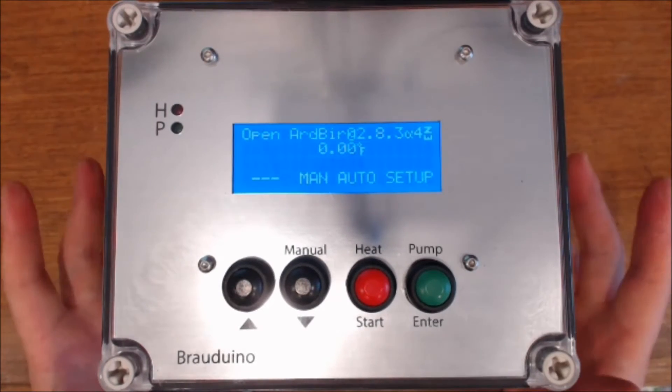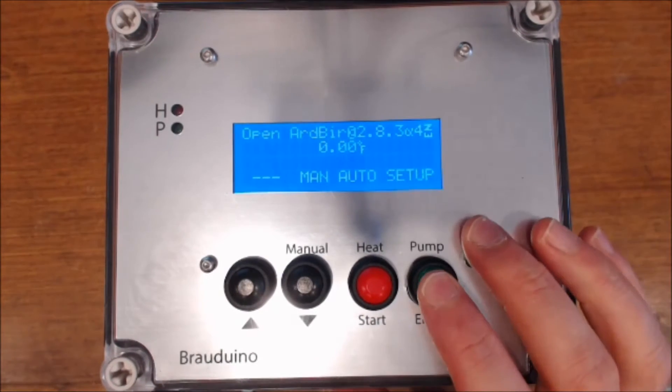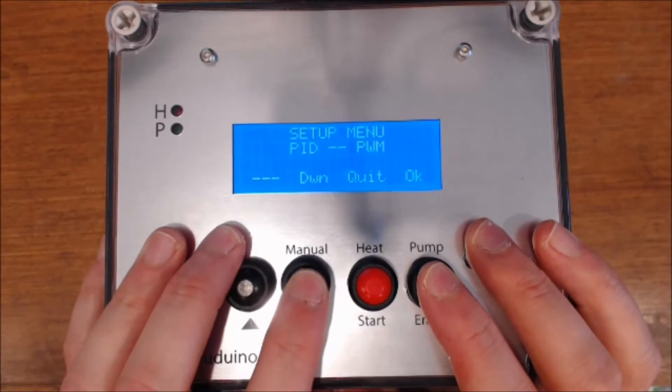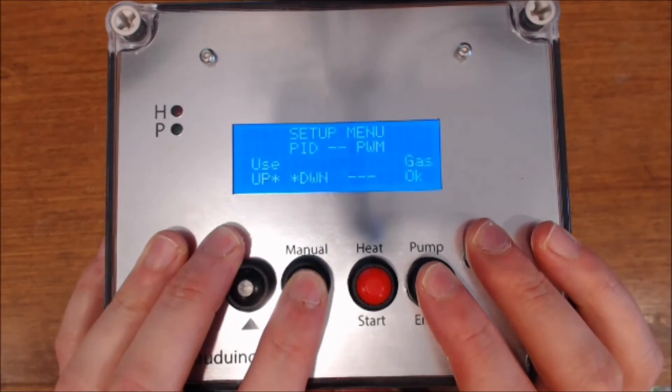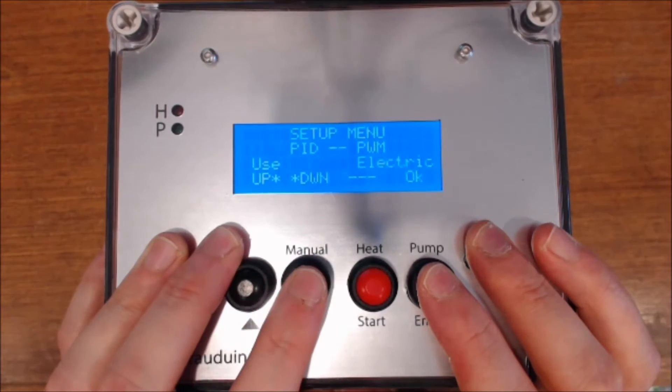There are some things we need to do before we use it. If we use it without setting it up, it won't work properly. So let's go into Setup and configure some settings. Let's set up the PID — it's automatically set on gas, which won't help us, so we want to change that to electric.